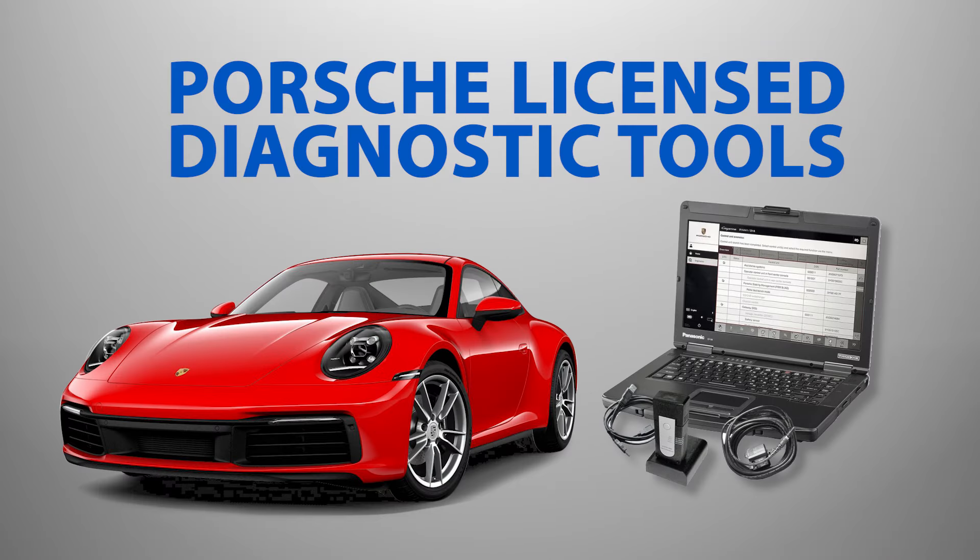With the latest Porsche models, the complexity of the cars has increased, necessitating more sophisticated and expensive diagnostic equipment that car enthusiasts typically don't have access to.